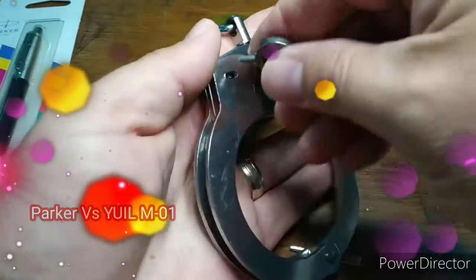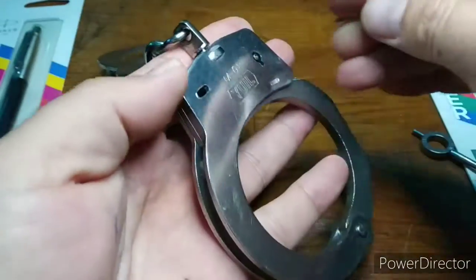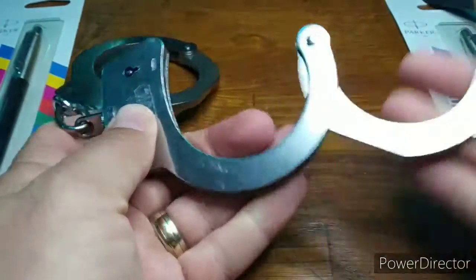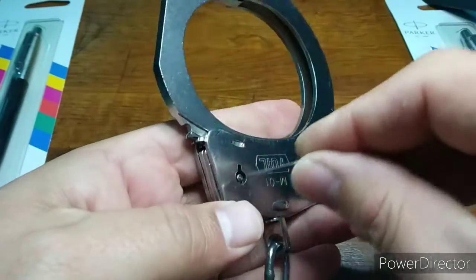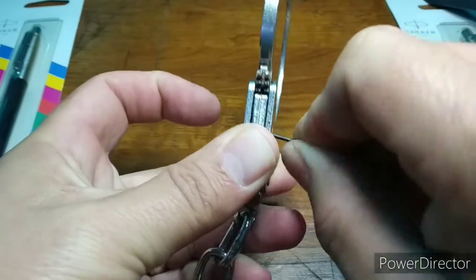The contestant this week is the YUIL M01. These cuffs have a fierce reputation, but to disengage the double lock is trivial. The next stage is to treat as peerless but rapidly flick the paws, trying to snag the pair of them. There is a metal plate separating the paws, but as you bounce you can just clip them. This has a massive luck element.